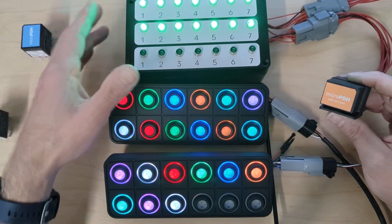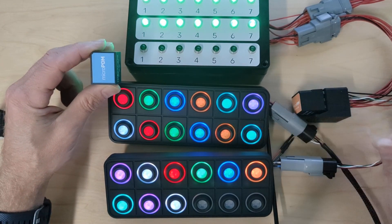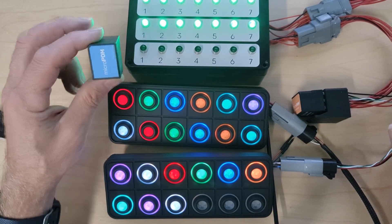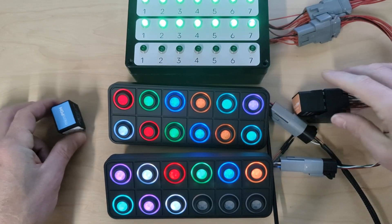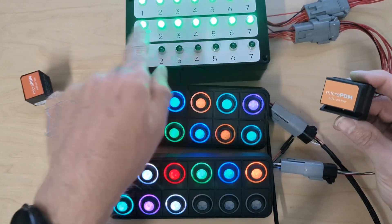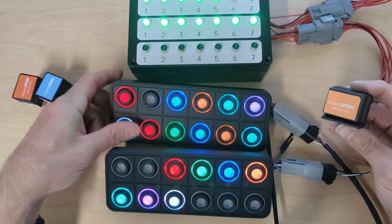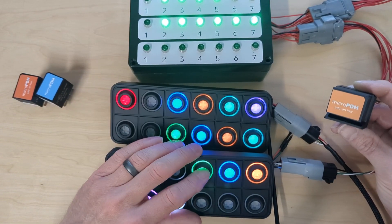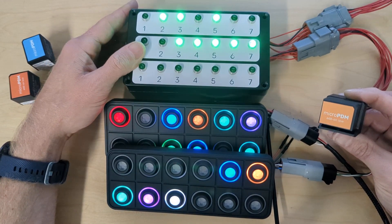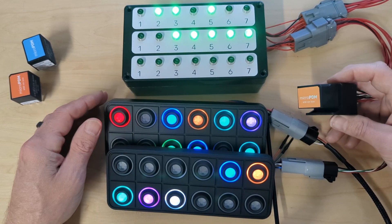To recap: you start with a single Micro PDM primary module and a keypad. If you want to expand, just add more keypads — super easy. If you want to expand your outputs, just add these add-on modules. The primary module detects all of this, acts as the central brain, and you're off and running. You get all the features of the Micro PDM, but now with 28 outputs. Hopefully that gives you a taste of what's to come — think modular. Thanks.